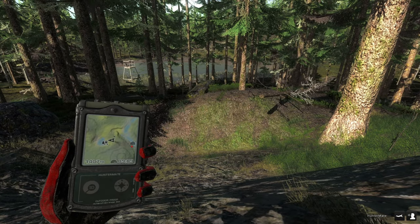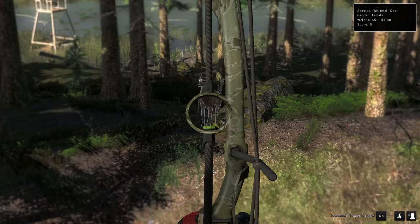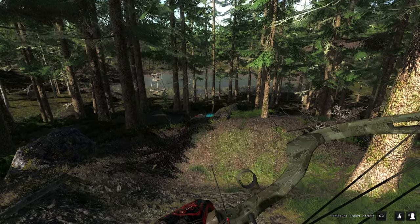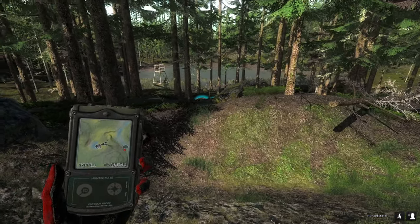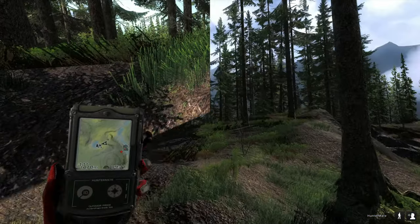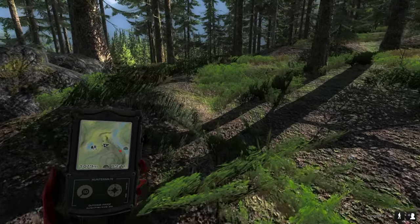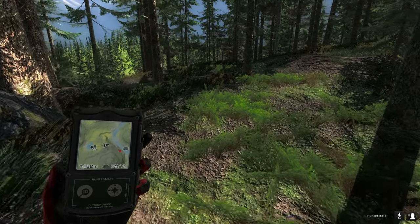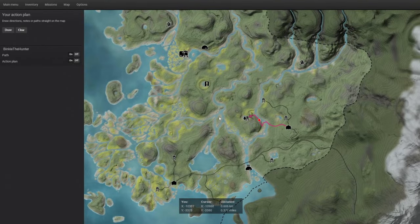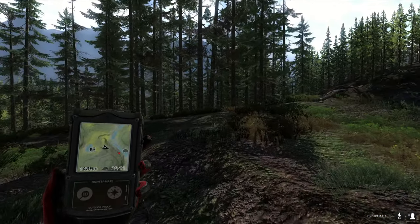Here we have another nuisance sometimes in this area — these whitetailed does. They are everywhere sometimes, and what I mostly do is just take them out because then they stop stealing all the calls. But for new players it might be better not to waste an arrow on them — you waste money and don't get it back. You could also spook them in that direction and they wouldn't bother your hunt anymore. So that's another option.